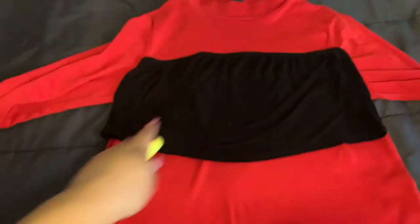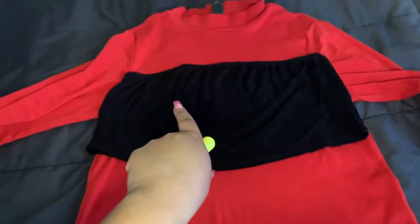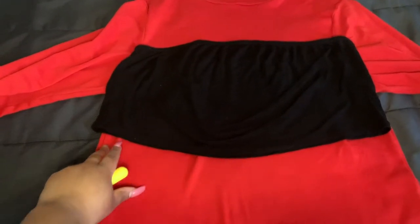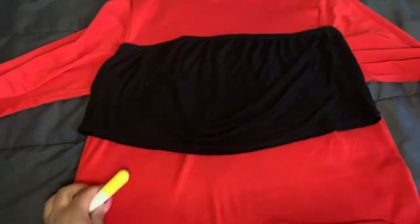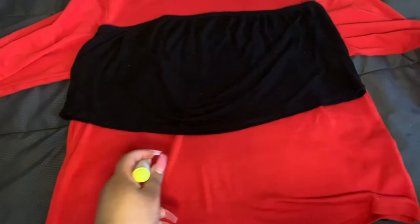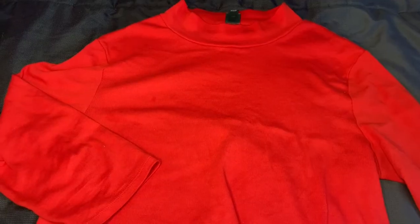Excuse my nails — this is the turtleneck top I got from Target, purchased in my regular size. Purchase your top in your regular size for the best fit. I lined a bandeau or crop top against it to mark where I'm going to crop the bottom so the top covers my boobs best. I recommend a top that really covers you and that you feel comfortable in, because this top is going to show a lot of skin.